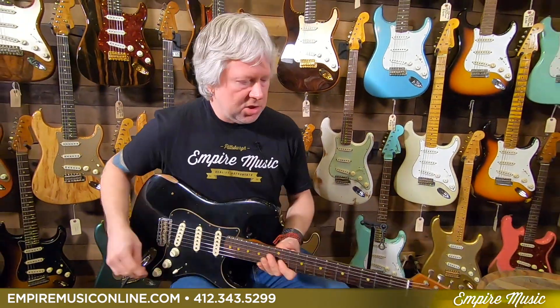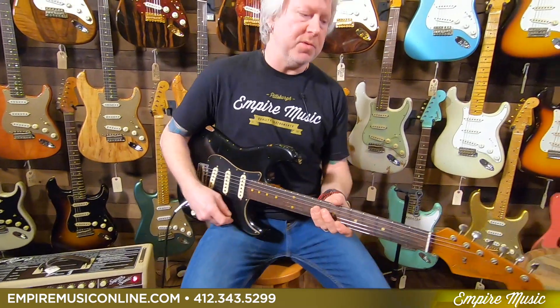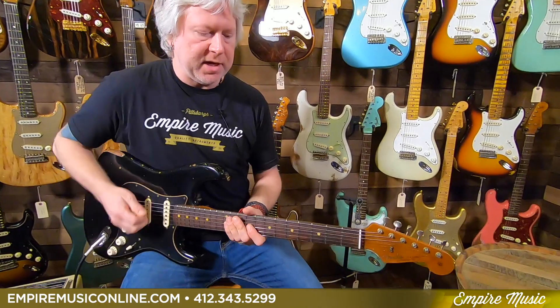I'm plugged into a Supersonic 22. Let me do some clean, then jump over to the overdrive, and let you hear what it sounds like. Okay, so here we go — clean sound, bridge pickup.